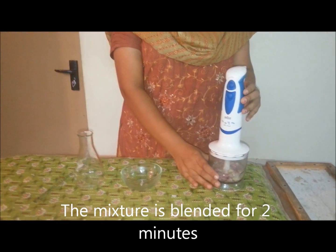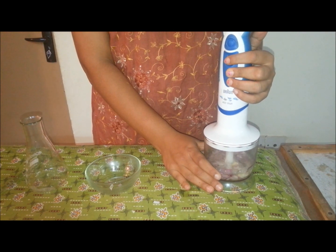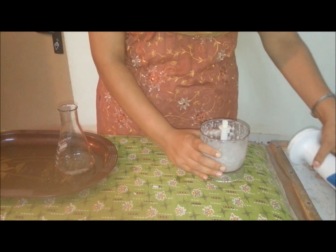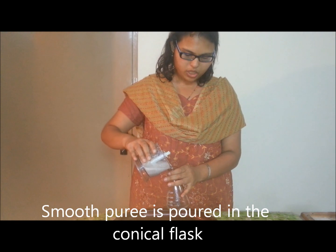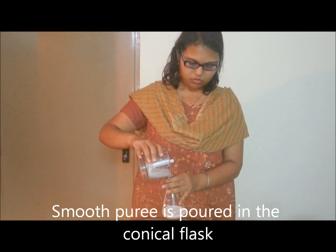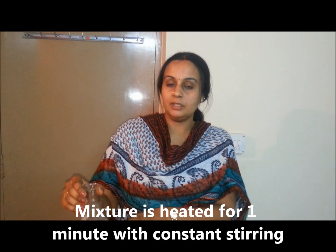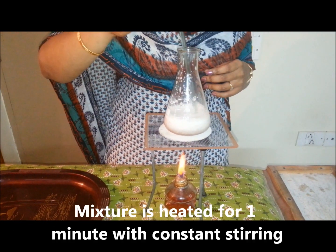The salt and detergent solution with the onion is blended for 2 minutes. The smooth puree is then transferred into the conical flask. The mixture in the conical flask is then heated for about a minute with constant stirring.